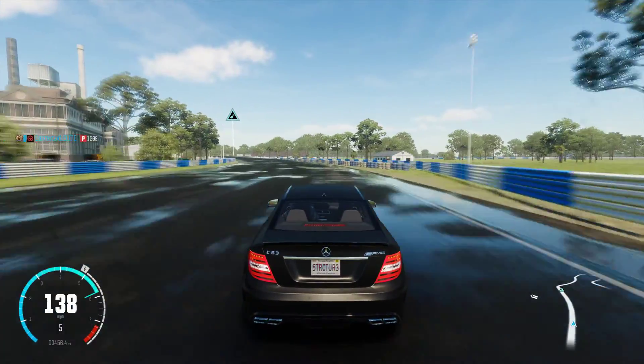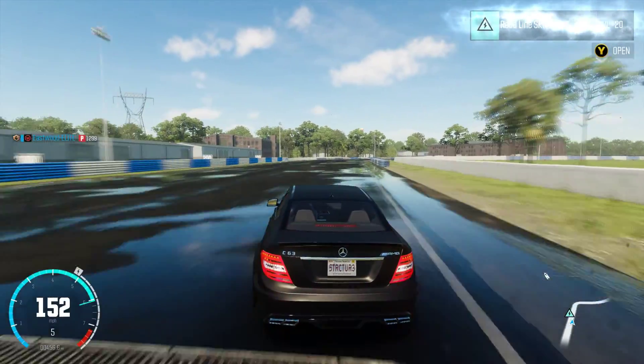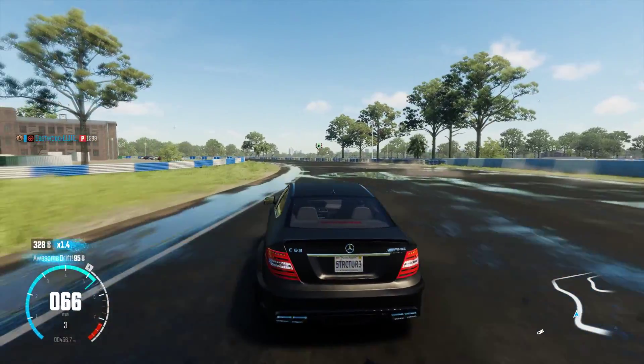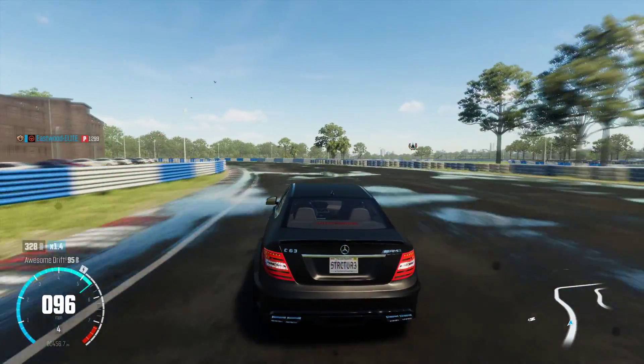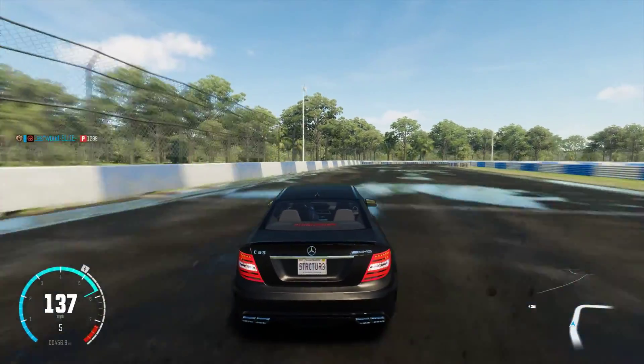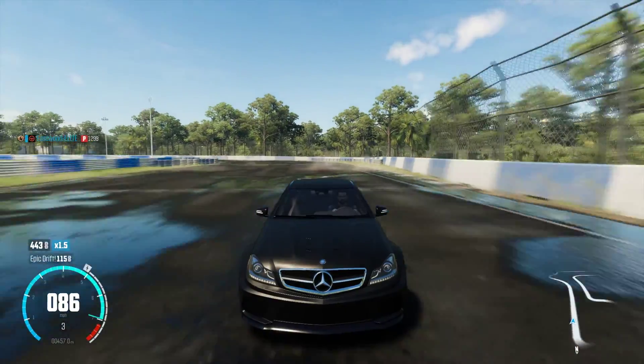This car is so powerful. I believe it's from the original Crew when it first came out. But see how I started the drift early? And I was able to pretty much master that corner there. Gain some speed and drift. As you can see, that was pretty beautiful.